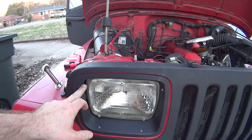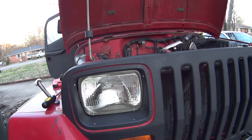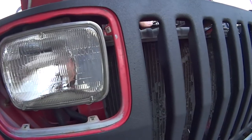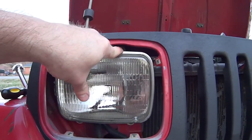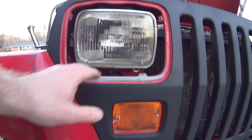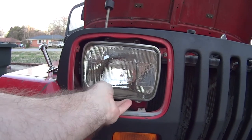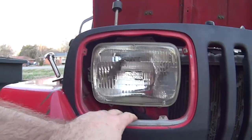You've got a screw here, here, here, and here - Phillips head screwdriver, take them out. Once you get those four screws out you simply take your finger here and the bezel pops right off. Then there's another screw there, there, there, and there. Once you get those four screws removed, you've got this little trim ring right here that holds the headlight in - gently pull back and that comes right out.